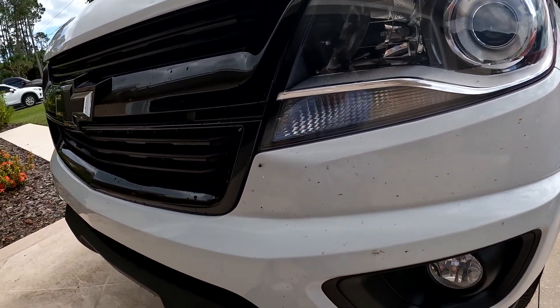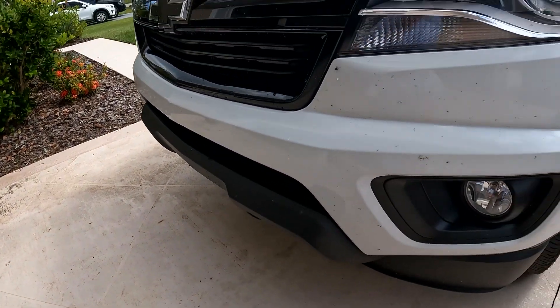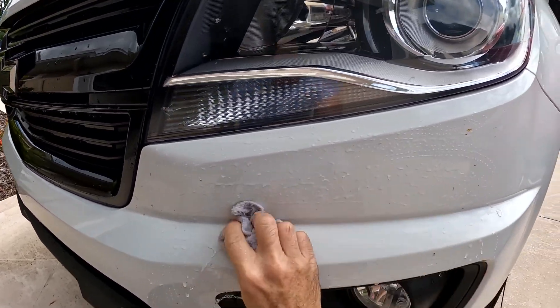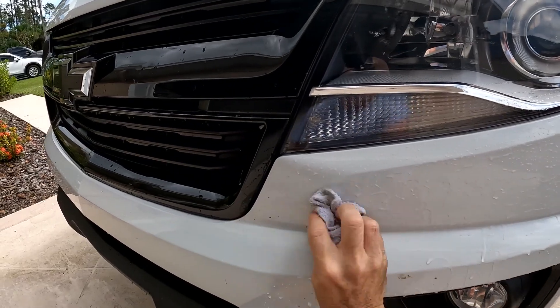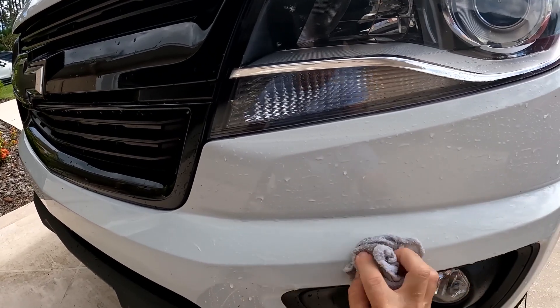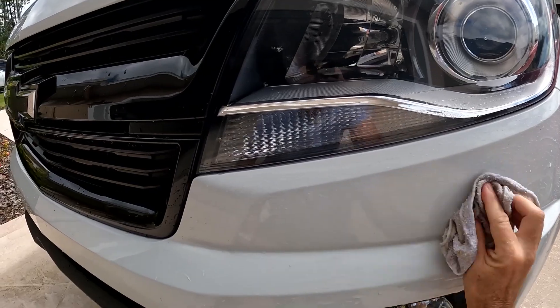The ones that did leave some residue, I can use plain water right here. Watch how easy this wipes off. I'm not using pressure — I'm using some repetition, back and forth, with enough water to separate the bugs from the surface. I'm not pushing hard, just back and forth, and the bugs come off. It's very slick; I can feel it with this cloth.